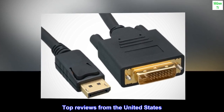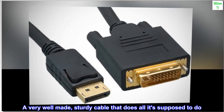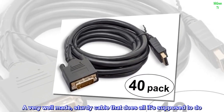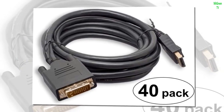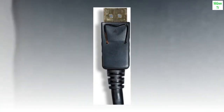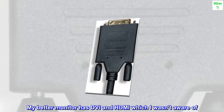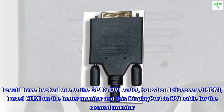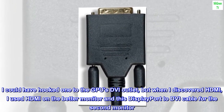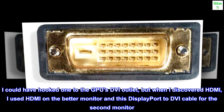Top reviews from the United States. A very well-made, sturdy cable that does all it's supposed to do. I bought the 6-feet cable. My monitor has just VGA and DVI. My better monitor has DVI and HDMI, which I wasn't aware of. I could have hooked one to the GPU's DVI outlet, but when I discovered HDMI, I used HDMI on the better monitor and this DisplayPort to DVI cable for the second monitor.